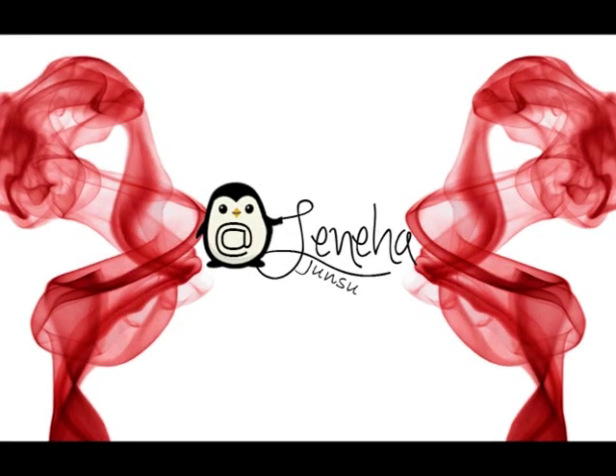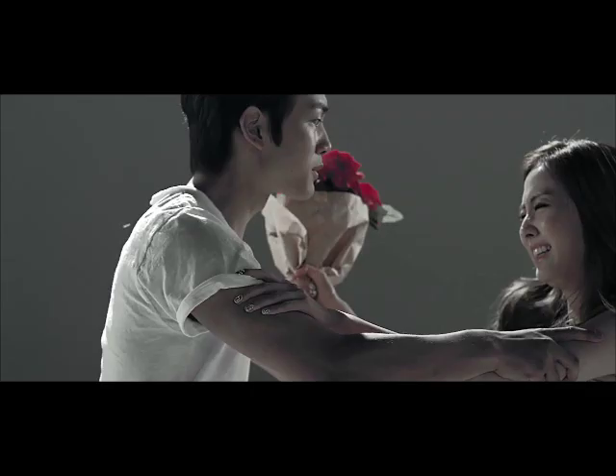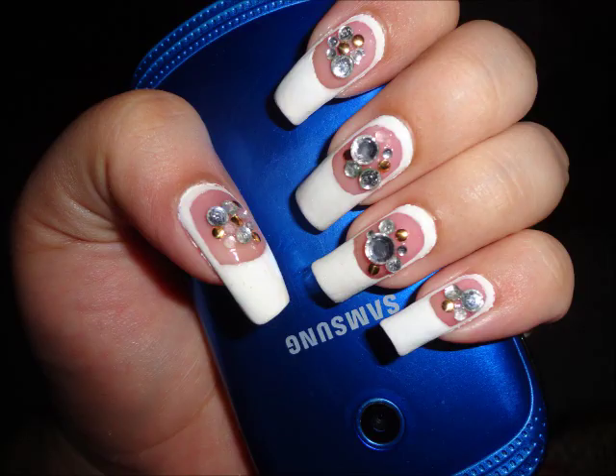Hello friends, welcome to K-pop Thursdays! This is me, Leneha Junsu. Today I'm doing Big G Young's 'Still in Love' MV — specifically, Bestie Haru Young's K-pop nails from the 'Still in Love' MV. This is my inspired design. If you like it, please keep watching!